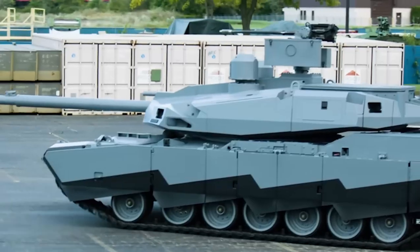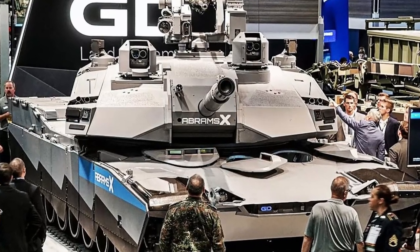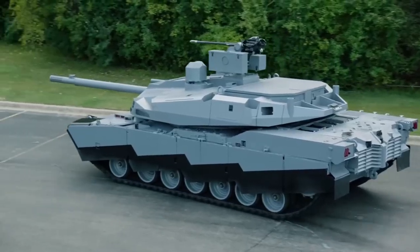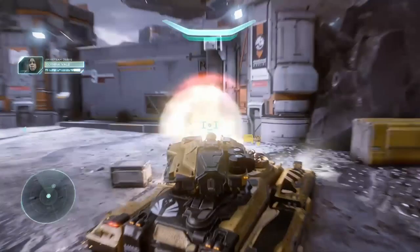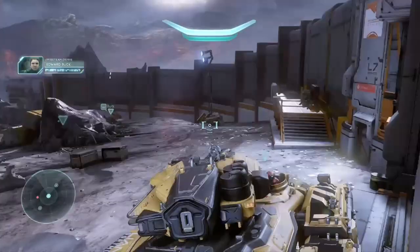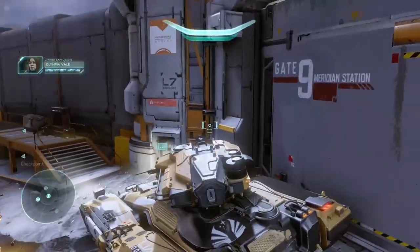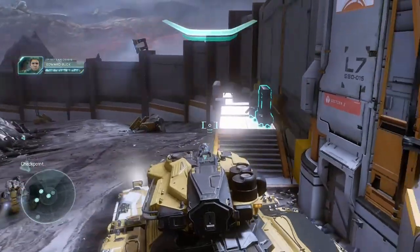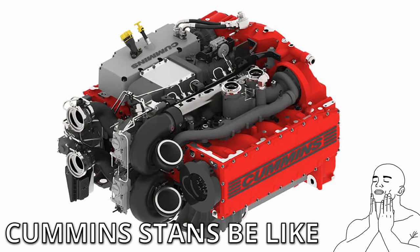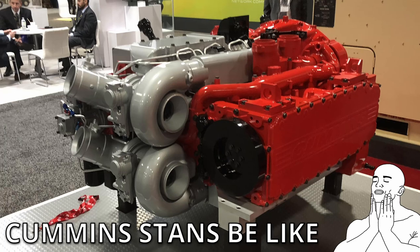Most militaries are like that—since the Cold War ended, most countries have not been developing entirely new main battle tanks, instead iterating on the current ones they have. The Abrams X is going to use a diesel-electric powertrain. That's why I said the commentators were actually 100% right, and I'll own the fact that I was mistaken in my earlier video thinking that wouldn't be very feasible. It actually is very feasible, and it offers a significant improvement in efficiency. Effectively, you have a big diesel engine turning an alternator that provides electricity to electric motors in the tracks.